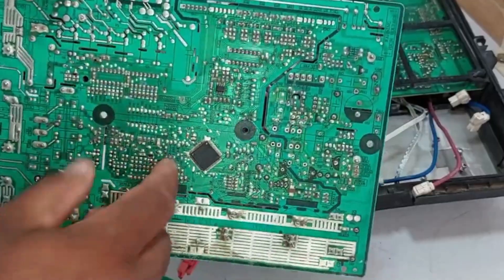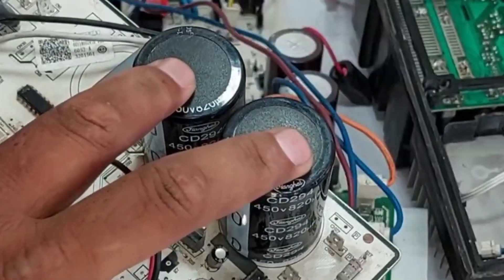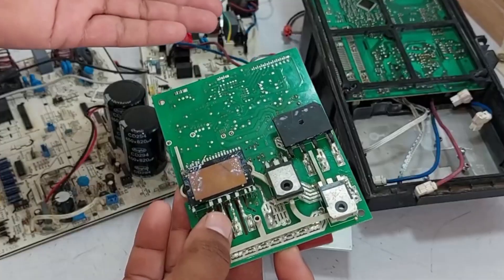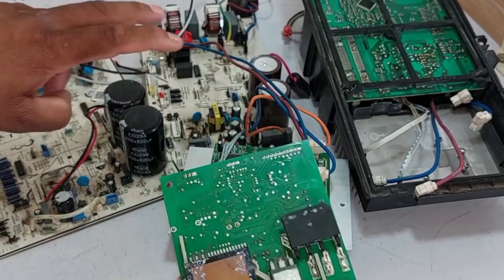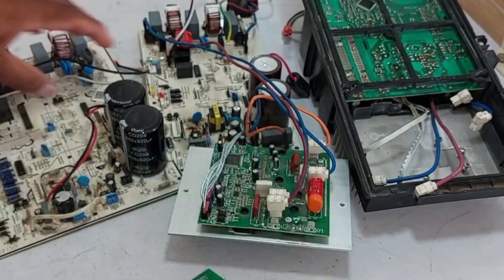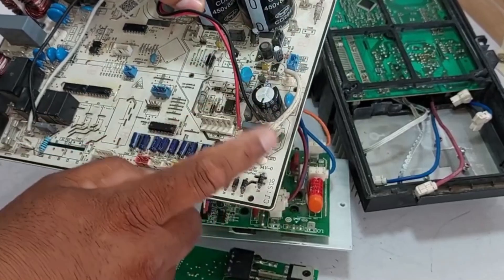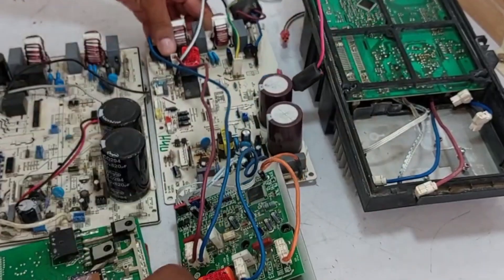The microcontroller and other components operate through this SMPS. In contrast, the two large capacitors here work alongside the bridge rectifier, providing power to the IPM, which then drives the compressor. Essentially, the bridge rectifier and capacitors are dedicated to the compressor, while this PCB has its own separate system. So can the 1-ton circuit be used in the 1.5-ton unit, and vice versa?